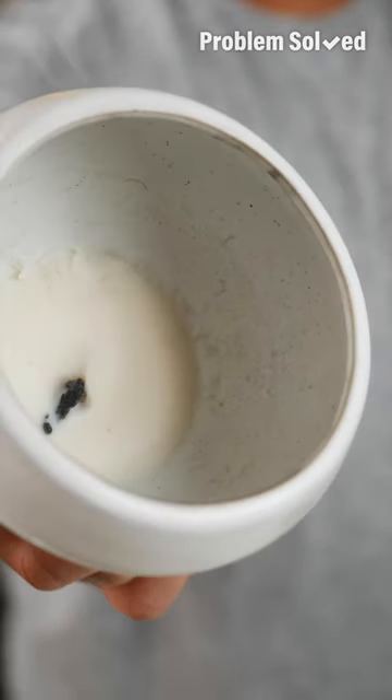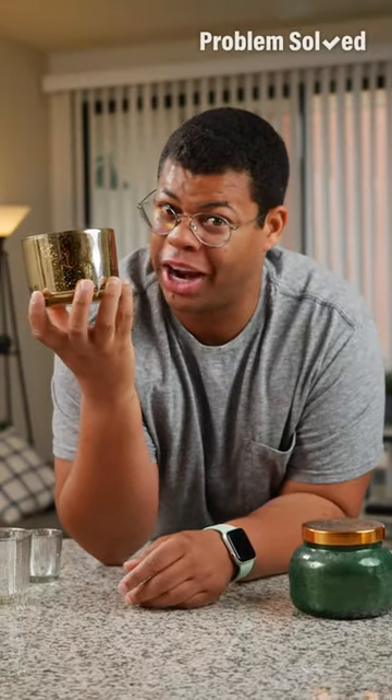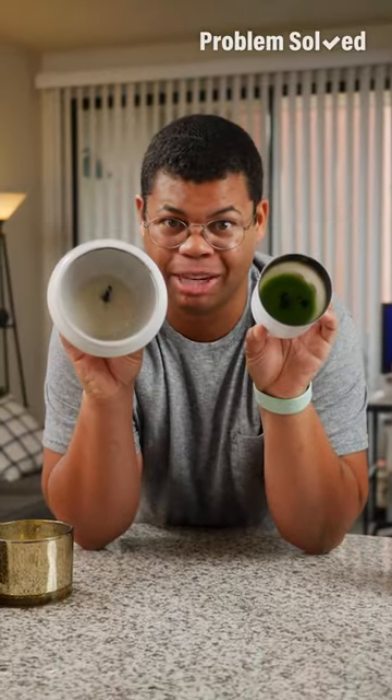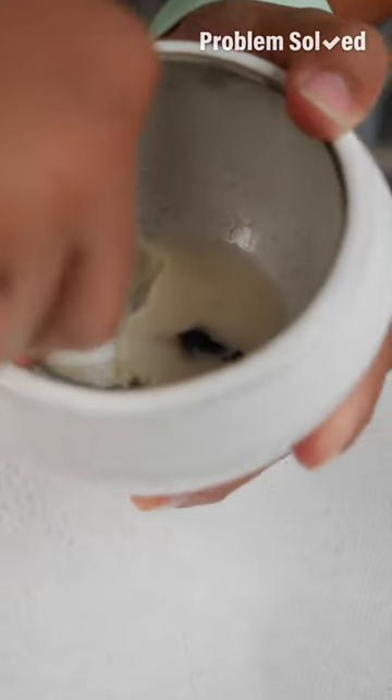All this candle wax may be gone, but this candle jar isn't trashed quite yet. These containers are so great and decorative, but we've got to get them clean first. If your candle uses a soft wax, use a spoon to scrape out as much excess as you can.